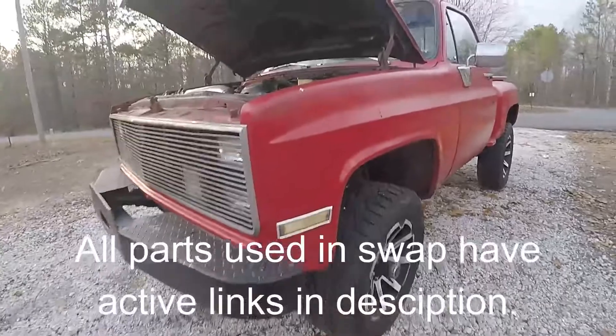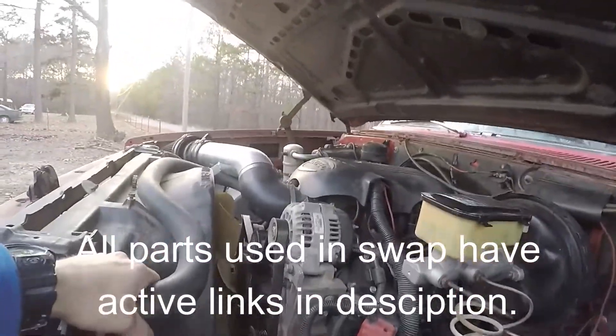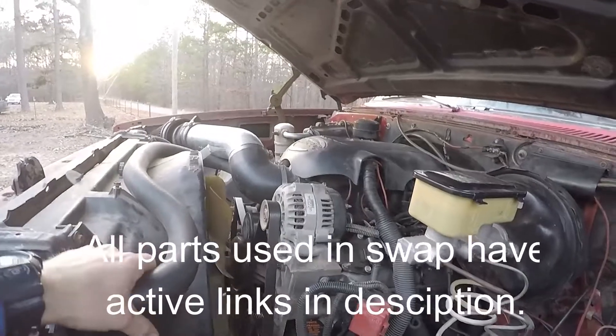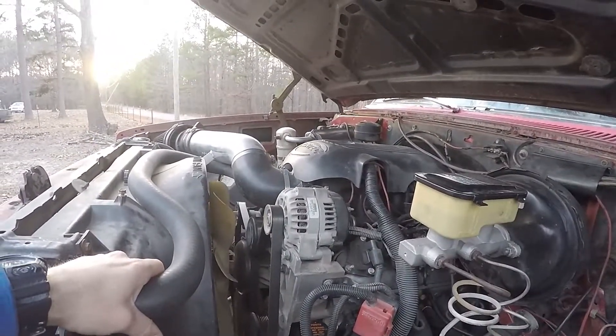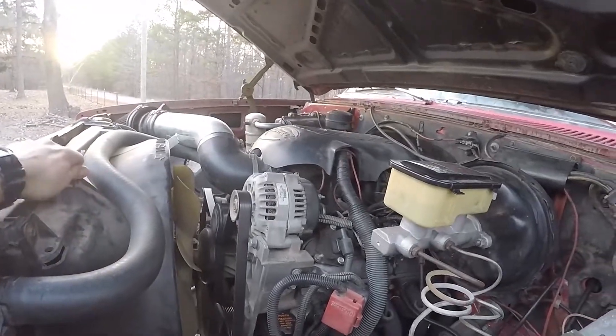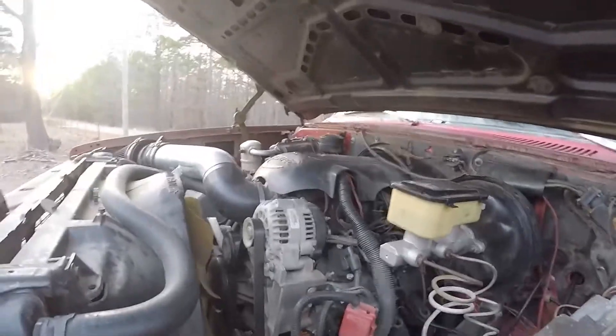About two years ago I LS swapped my 82 K10. I'm going to go over some pros and cons to it, and also discuss how much it cost. It cost me about $903 to do this.